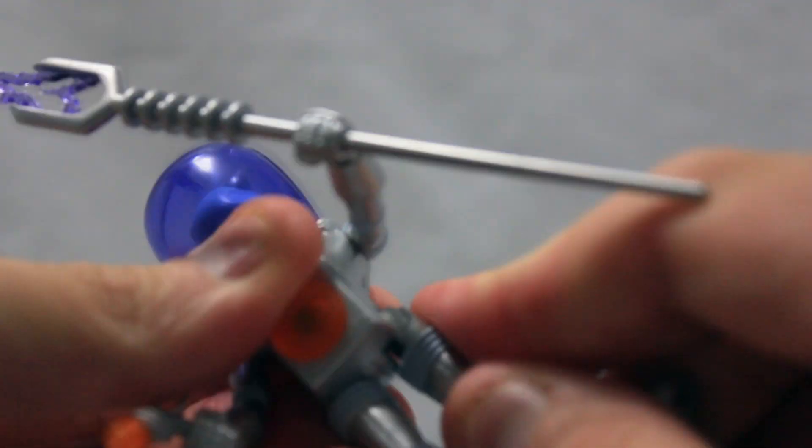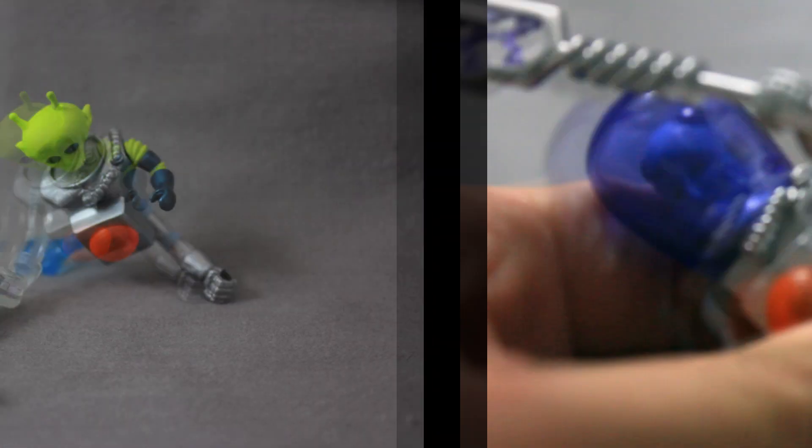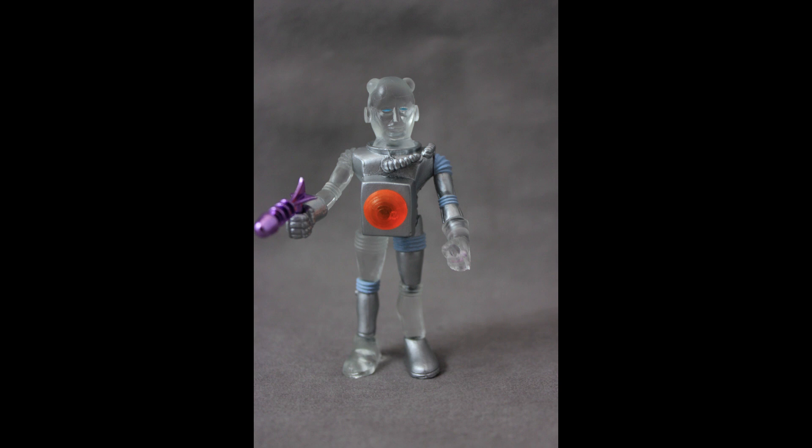As you can see here, his arms, legs, head, and even parts of his torso are removable, and you can easily attach them onto other figures. This design allows for hours of customization and creativity.